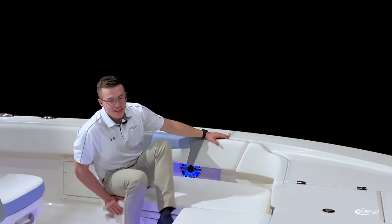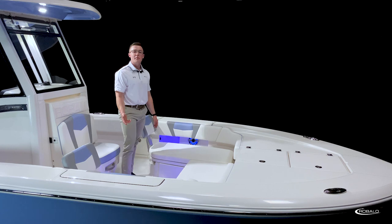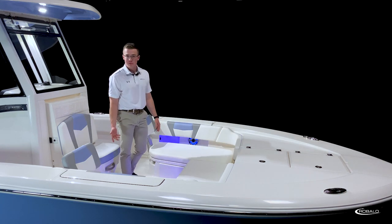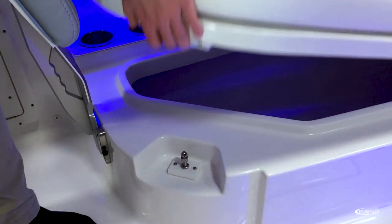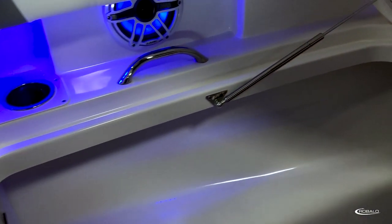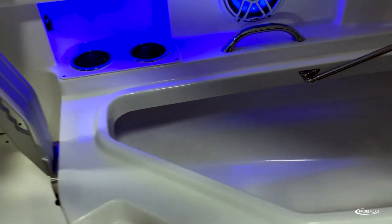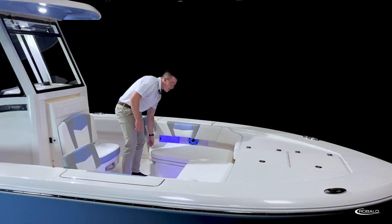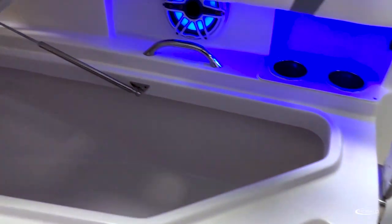Let's talk about the storage in the bow of the 266 Cayman. To both port and starboard, we have two large storage compartments, both accessible by lift and lock latches and supported by stainless steel gas-assist struts. To port, we have a large compartment with dedicated rod storage, and to starboard, we have a 45-gallon insulated fish box.